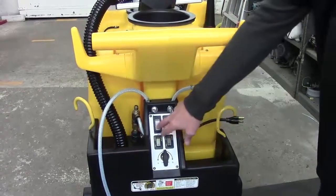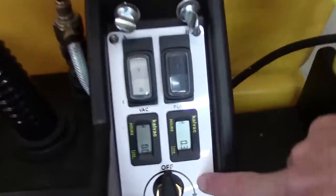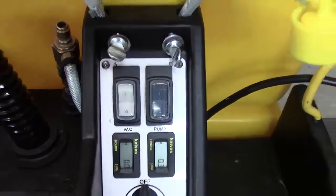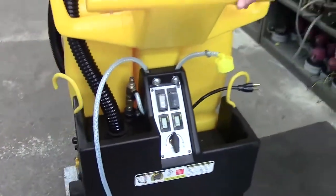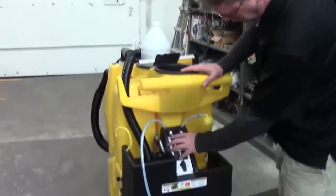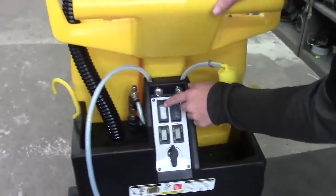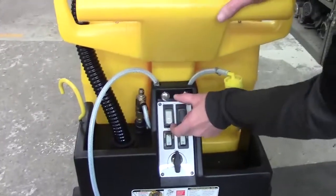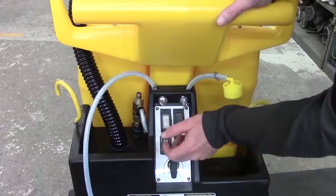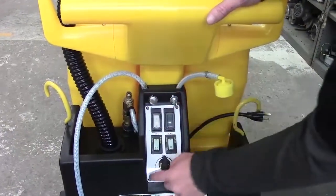You may be replacing a single switch, both switches, or the switch plate. If you're just replacing one switch, it's actually easy to just remove the switch plate, pull it out, unplug your wires on the back of the switch. There's little tabs on the back of the switch you squeeze, and the switch will pop out. Rewire your new switch, pop it in, and then reattach these screws.